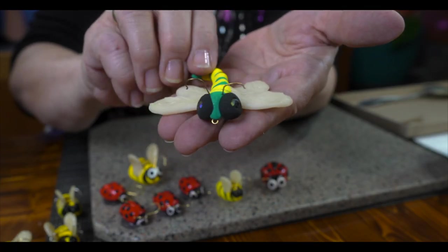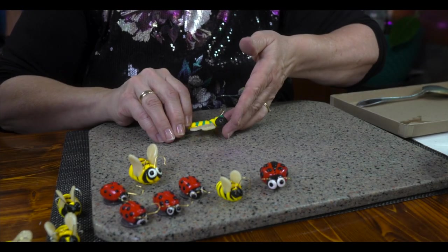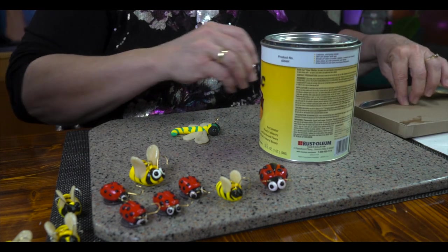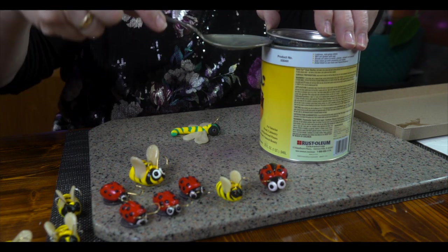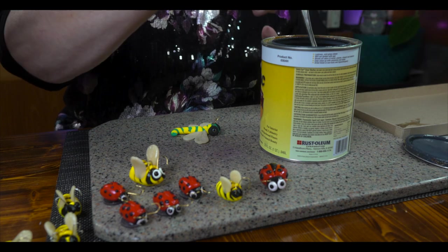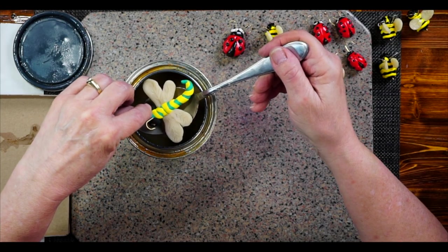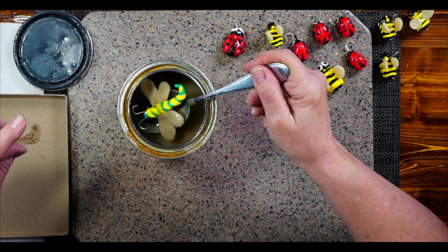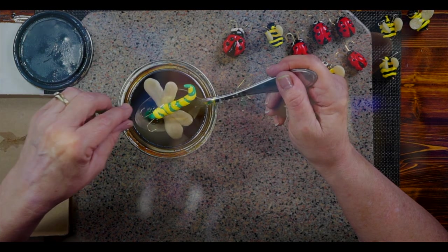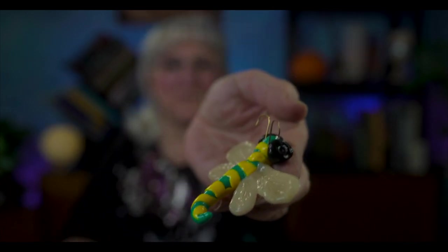Out of the oven, we have our dragonfly — very pretty. Guess what happens now, dragonfly? You get dunked like all your other friends. We take our shellac, our designated spoon, have our cardboard ready. Give it a little stir. You're a little bit wide so I'll be careful — I'll give you a dunk. Oh wow, look at the pretty colors! The few little lines you added to the wings — isn't that pretty? I have some special plans for this dragonfly.